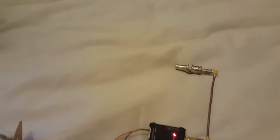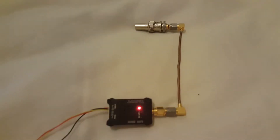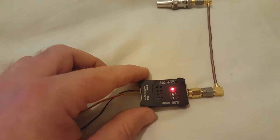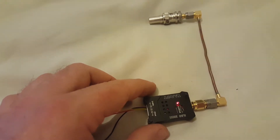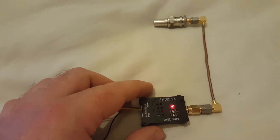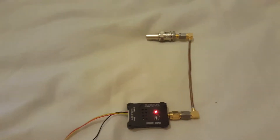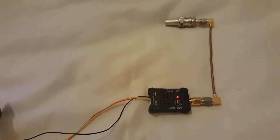The notes do say this transmitter gets warm and that it's normal, so it's recommended you mount it on some sort of heat sink or metal work to dissipate the heat. Also, regarding frequency — the RSGB band plan for 6cm doesn't really mention ATV much, but the guys from the BATC have come to an agreement that 5665MHz is a good frequency to use. Have a look on the BATC forum and you'll find it there.